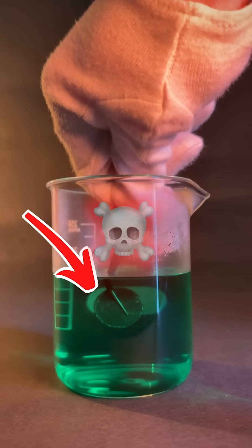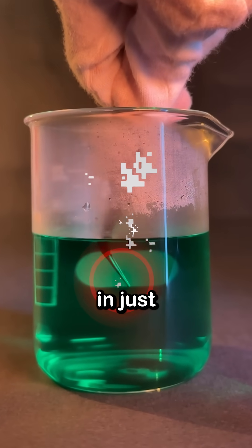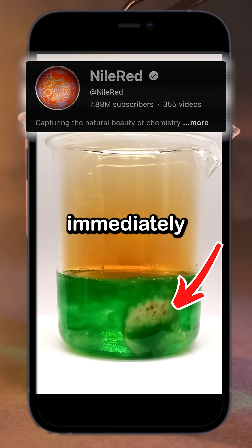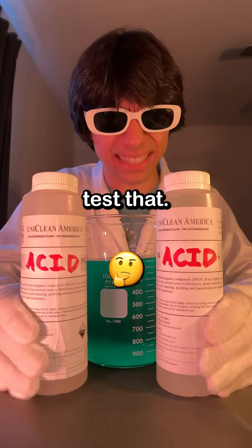If you drop a penny into this deadly acid, it'll dissolve completely in just one minute, according to this video. If I put a penny in, it immediately starts eating it. But I'll want to test that.